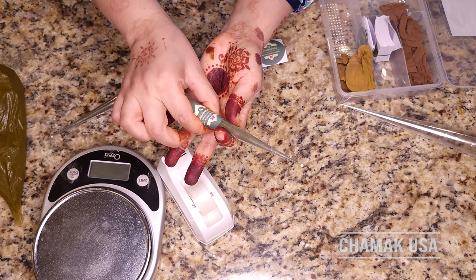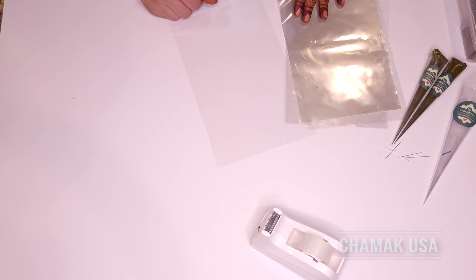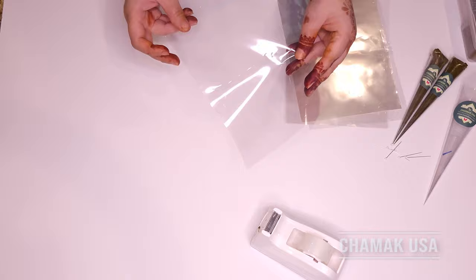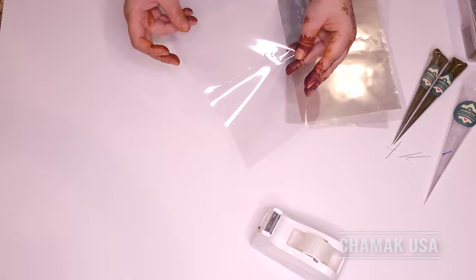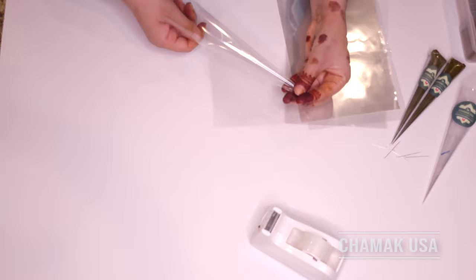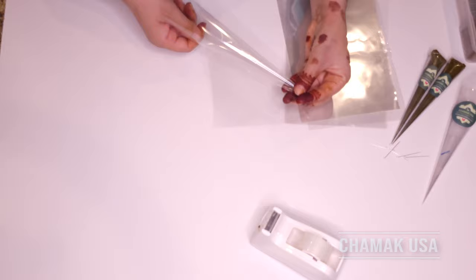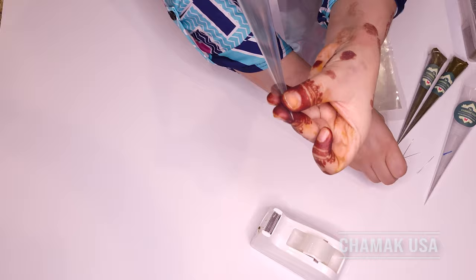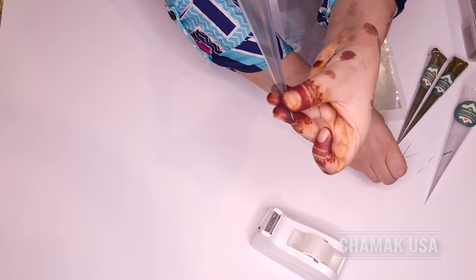My kit comes with eight pre-rolled cones and eight cello wraps. I want to show you how I roll cones using our pre-cut cello sheets. Start rolling about two inches in — leave two inches at one end — then roll it towards you. Hold it with one thumb and start rolling toward yourself, twisting your hand, making the tip area very pointy. Once the tip is pointy and closed all the way, make a little room so the pin can go inside by loosening it slightly.